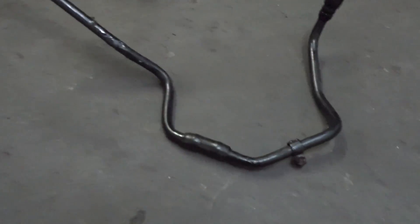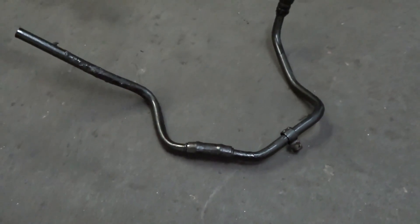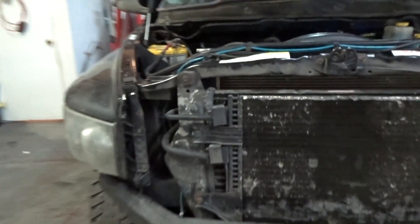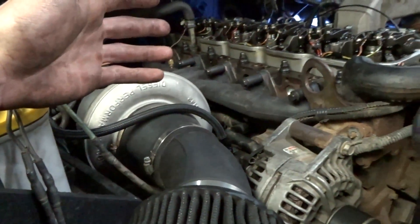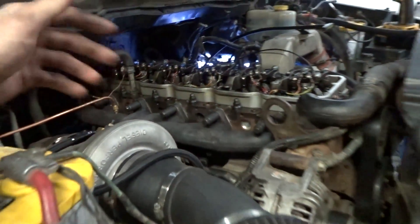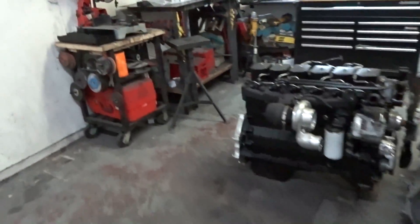I just pulled that other crankcase hose out of there and you can see it's been leaking through my coupler here because there's no clamps on it. This is fine for a stock truck, but once you put a big turbo on it and run a lot more timing and power, there's just so much pressure that leaks from the turbo because the clearances are looser since it's so much bigger. Around the rings as well, you're going to get a lot more crankcase blow-by because you're running a lot more cylinder pressures.